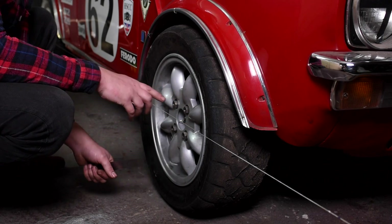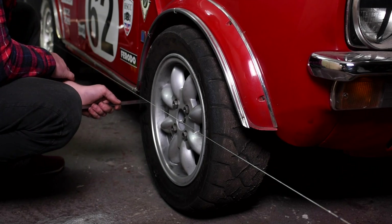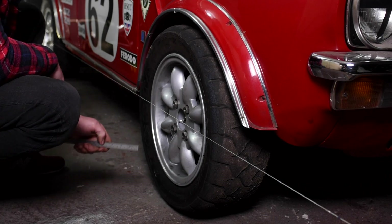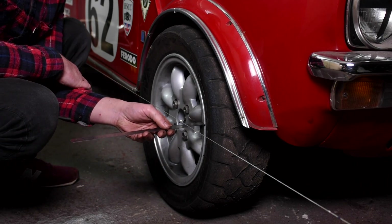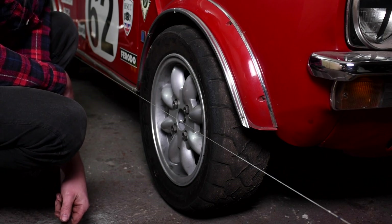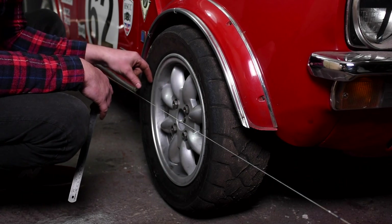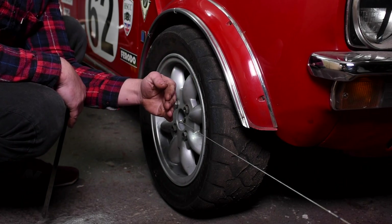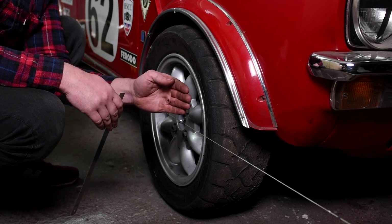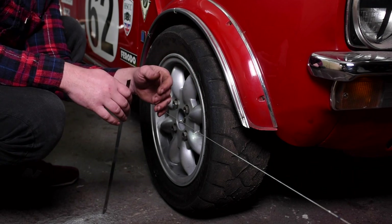Now that we have our strings parallel on the car we can start taking tracking measurements. The first measurement we take is from the back of the rim to the string — in this case it's 50 millimeters. The next measurement is from the front of the rim to the string — that's 49 millimeters. We subtract one from the other and get one millimeter difference. Because the front measurement is smaller, the wheel is toed out one millimeter. Ideally for a road car we'd like the wheel to be parallel or one millimeter toed in.